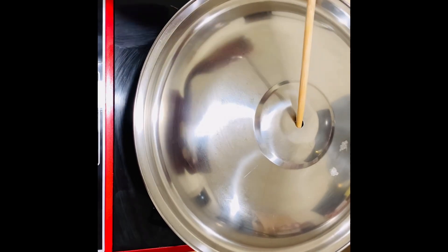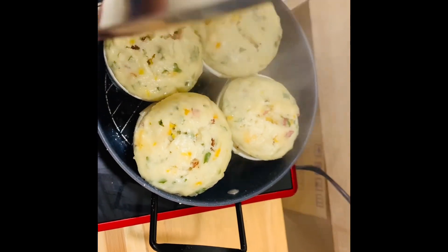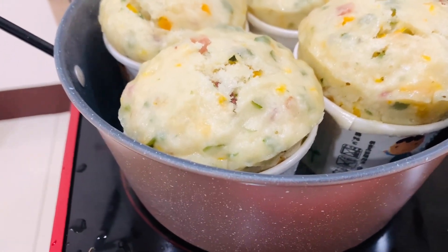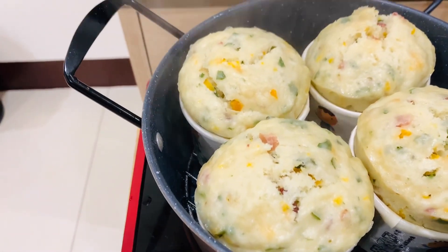It's been 15 minutes now. They look somewhat like this — you can see just how much they have risen. The bacon looks delicious!